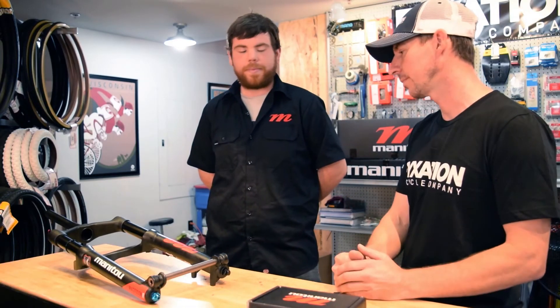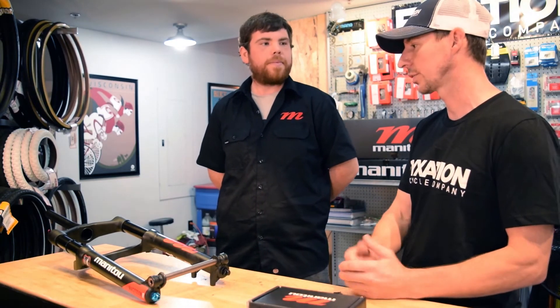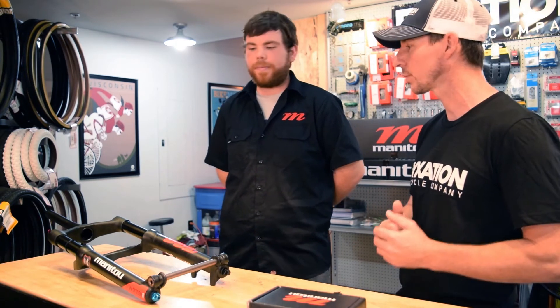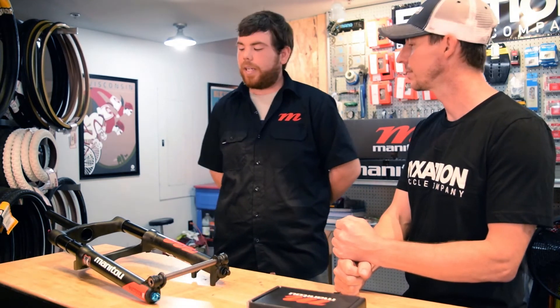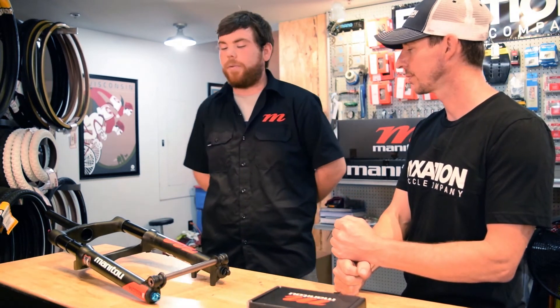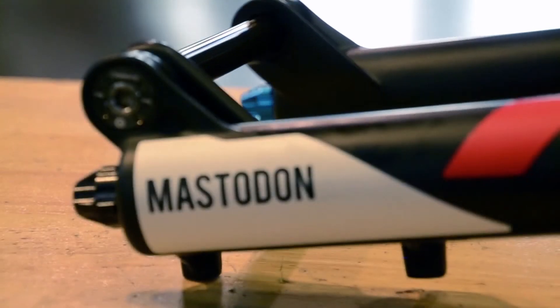We talked a lot about the pro, which retails for $800 US. There's also a comp model that retails for $600. What are some of the differences between the pro and the comp? Weight is gonna be one difference — the pro weighs in at 4.8 pounds and the comp comes in at 5.3 pounds.